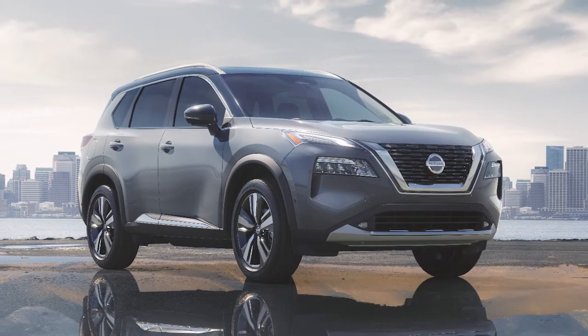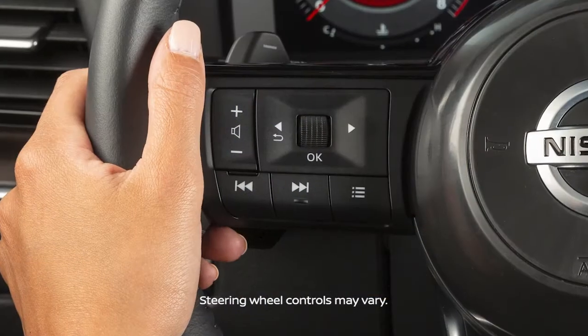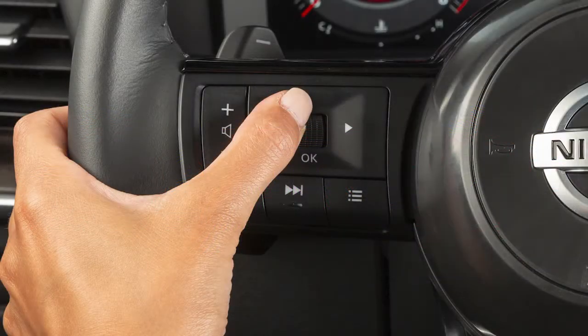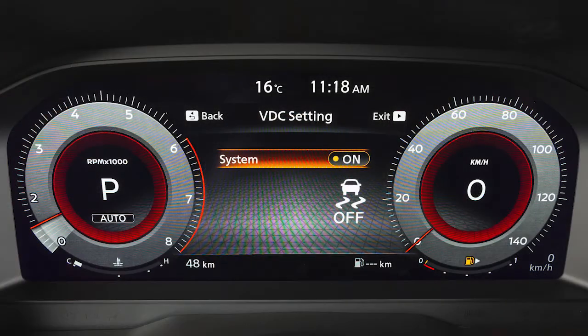VDC should remain on when driving except when freeing the vehicle from mud or snow. To enable or disable the VDC system, press the right or left arrow button until Settings is displayed. Use this dial to select VDC setting and press the OK button. Select System to toggle the system on or off.